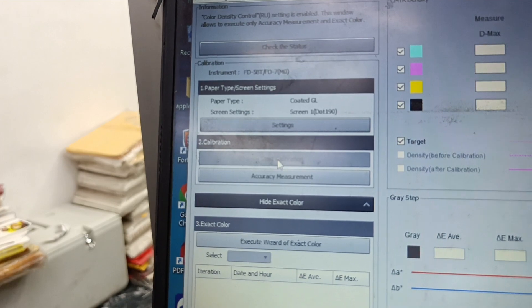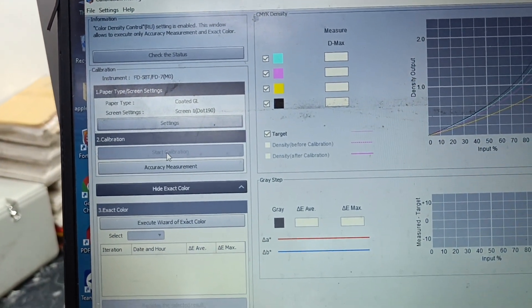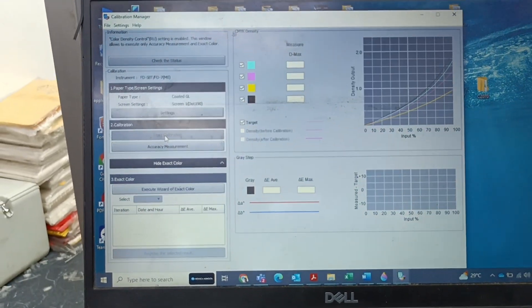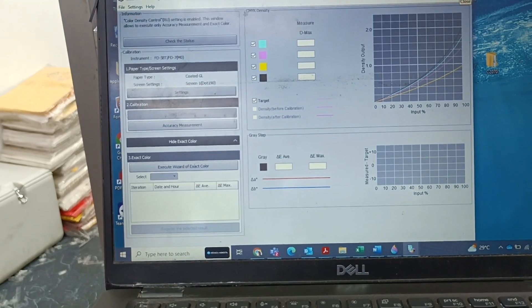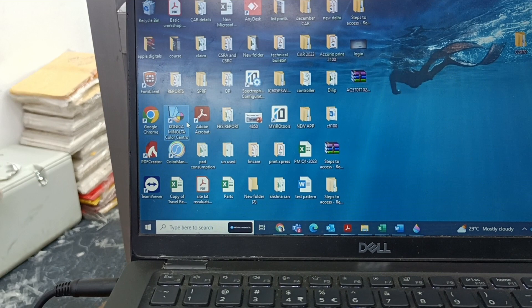I was unable to start the calibration because the machine was in auto calibration mode. I need to make auto calibration off, then disconnect and reconnect.